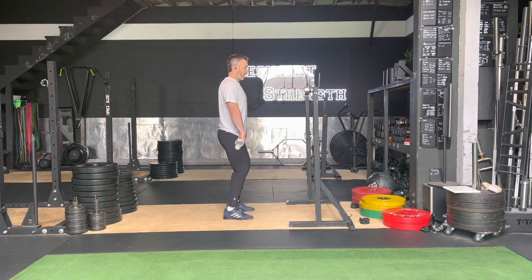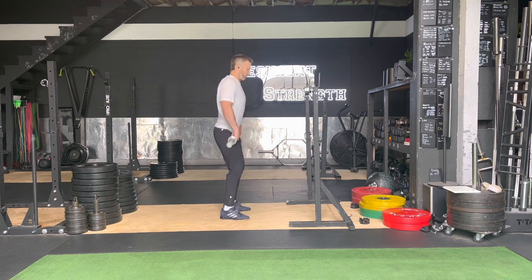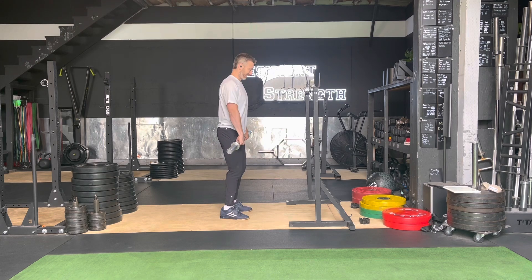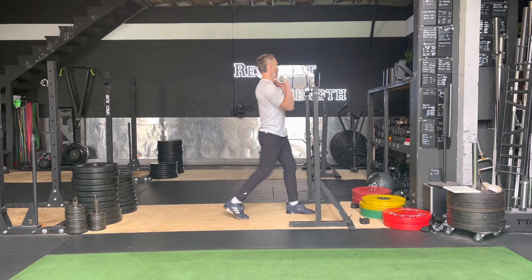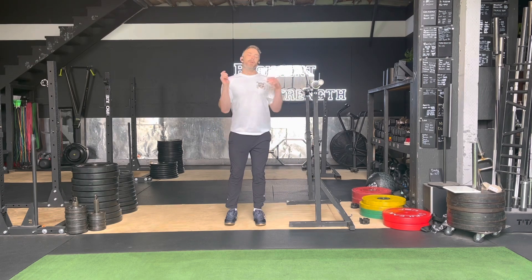And then power clean at the hip — we're going to dip, bring your shoulders back, pull that bar in close, triple extend, and receive in the power position. Repping through that, make sure — especially if this is the last one in this complex, you might be a little fatigued — make sure to reset feet each time so we have power underneath our hips, and we're receiving that bar in the receive position, not jumping out wider and wider as the set goes on. So that's our strict press, bent over row, and power clean at the hip.